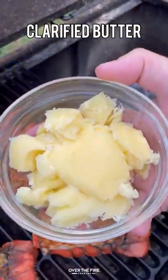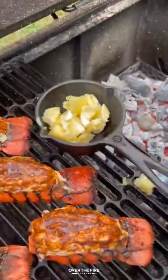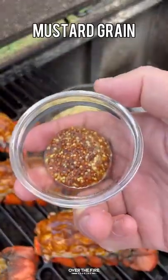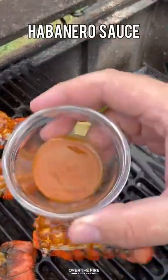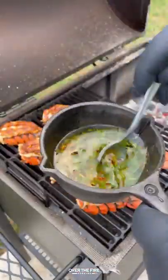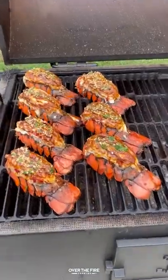Next, I'm gonna make that spicy garlic butter sauce, adding some clarified butter. Accidentally dropped a little bit, but we saved it. Adding some chopped parsley, red chili flakes, minced garlic, mustard grain, a little bit of habanero sauce. We're gonna let that melt. Mixing it all together, I'm gonna add a little bit more than a spoonful on top of each one of these lobster tails.